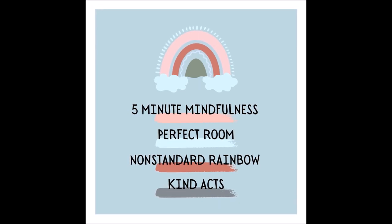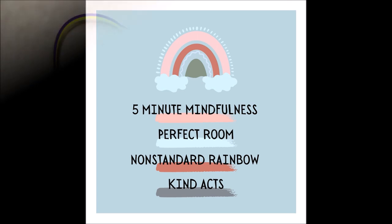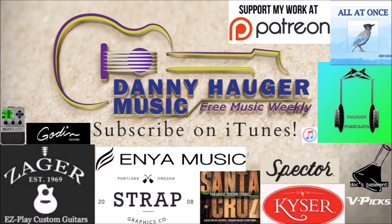As you take two final deep breaths, slowly open your eyes and realize you can make any changes to your room, or choose to be kind, at any point that you feel. Thank you and have a wonderful day.